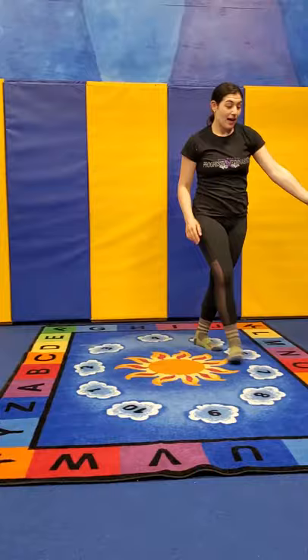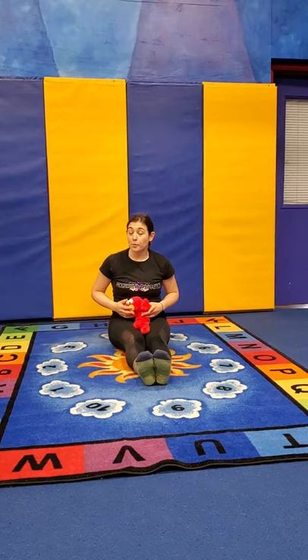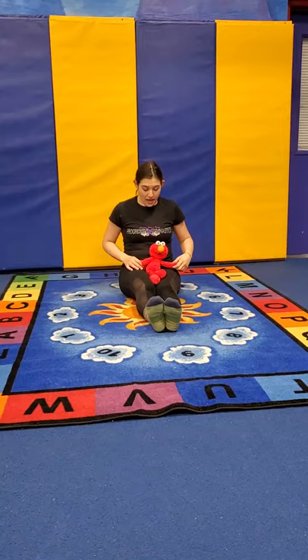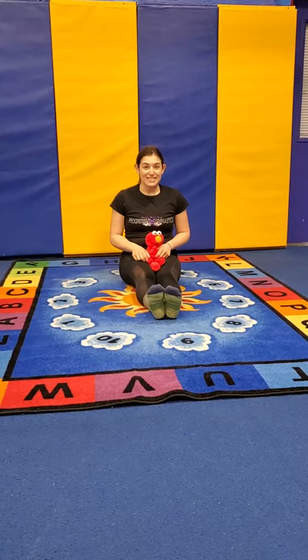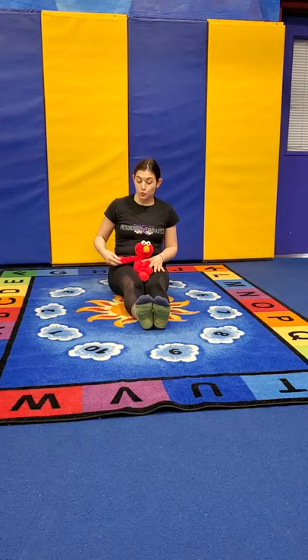Now we're gonna start. I have Elmo here — I'm gonna pretend this is my toddler. We're gonna start with some warming up of our joints, of our body. Their kids are gonna sit right in your lap like this, and we're gonna take their arms — bring one arm up at a time, we're gonna alternate. So we're gonna go up and down and up and down.